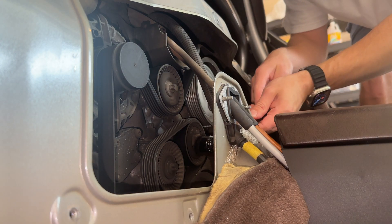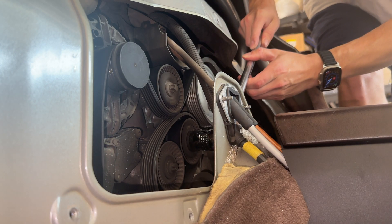Using a 24mm socket and breaker bar, unseat the belt from the alternator pulley.